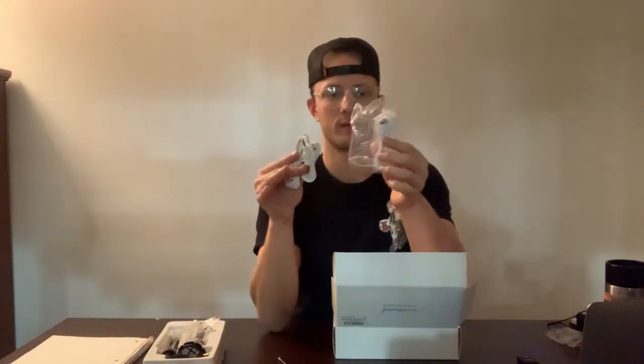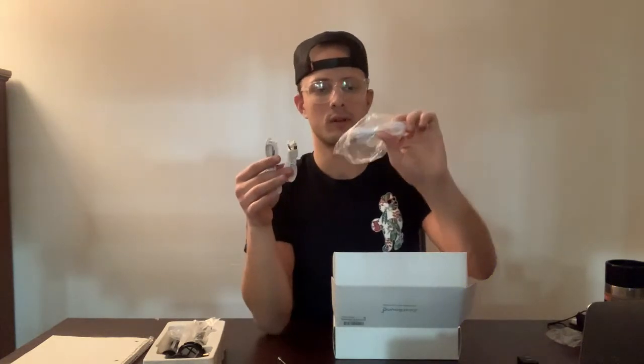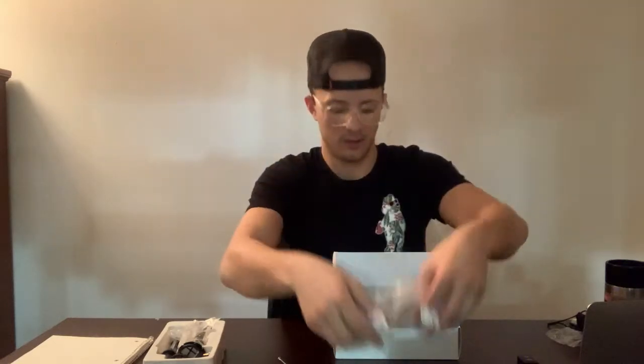And then a whole bunch of cables for different ways you want to plug it in — whether it's through aux or through the computer, just different kinds of cables. And then some elastics — I don't know what those are for. I'm just going to close that up and we're going to start to put it together.